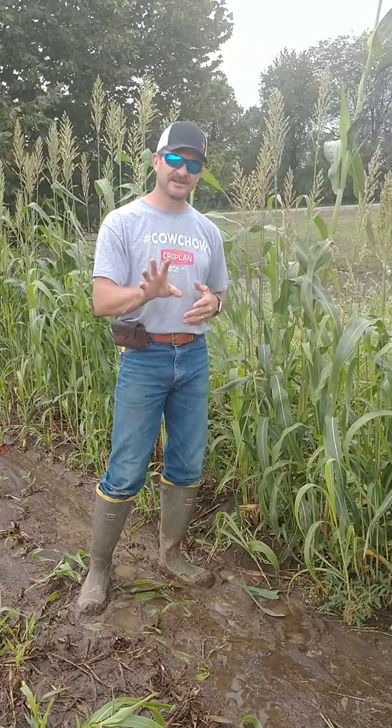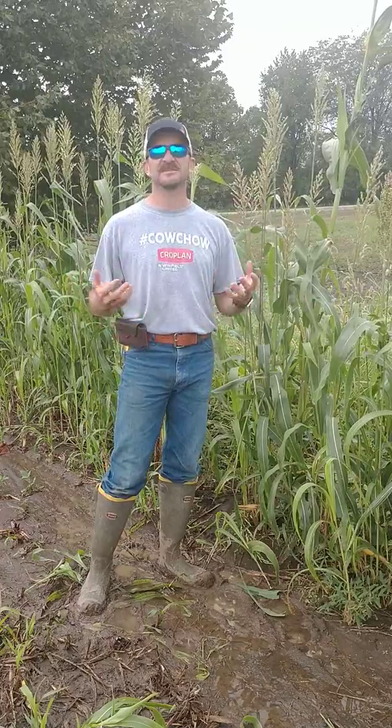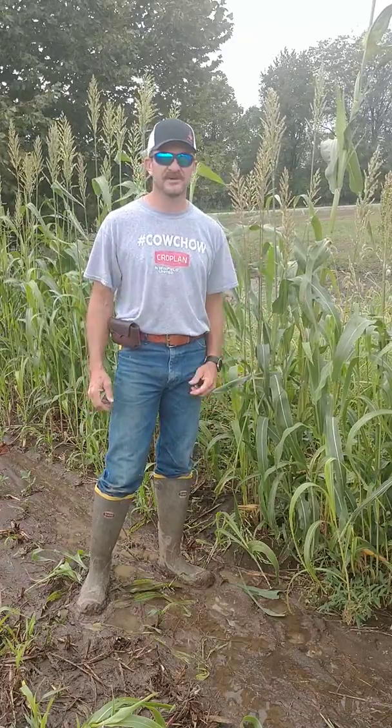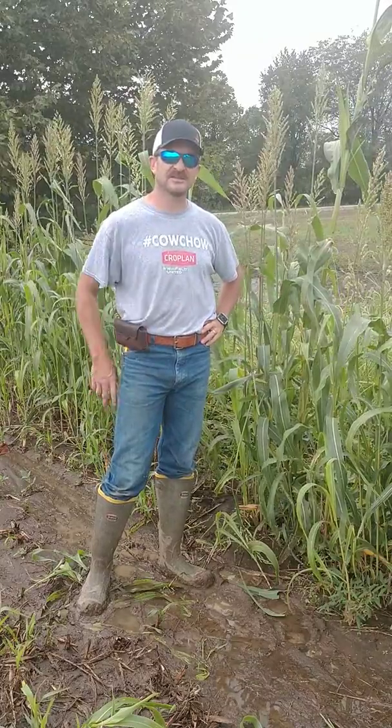Nitrates can be managed. Let's just all be aware of it. Let's talk about it, take samples and tests so we know where that whole plant material is at. Let's manage nitrates in these crops. It's Jeff Jackson — have a great day.